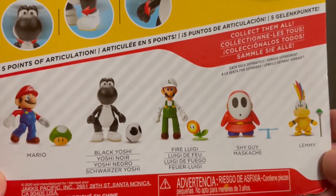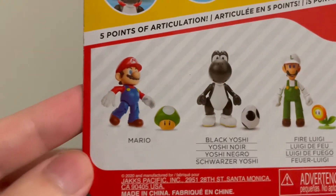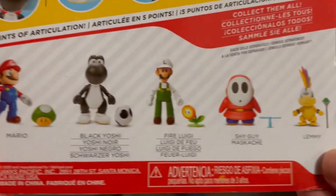Fire Luigi and Shy Guy are among the first figures Jack's made when this was still a Nintendo line. And this Mario has also been re-released multiple times with different items, and I have him as well. So I have all these, which is cool.